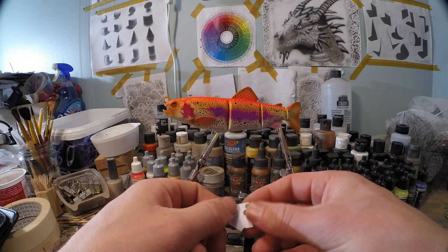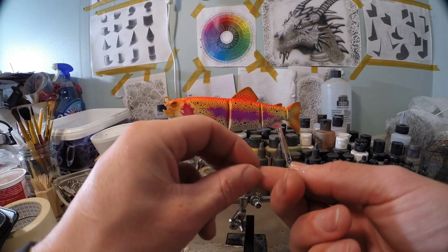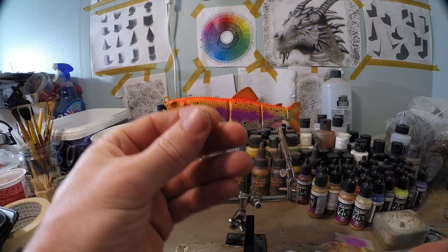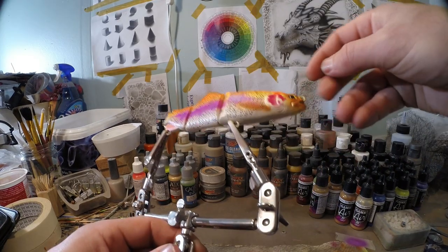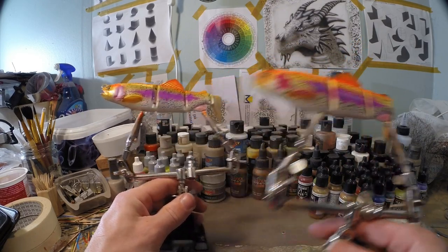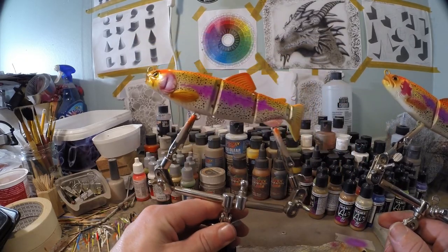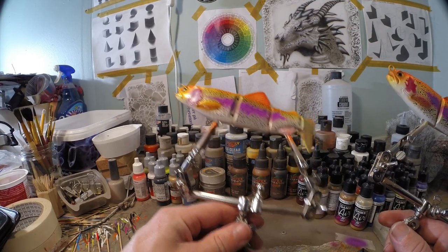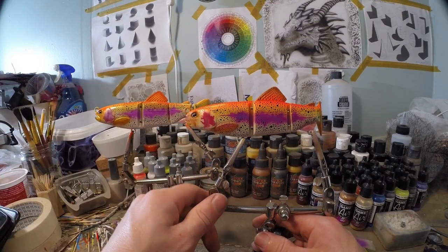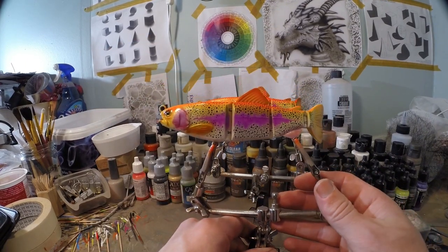Our lure is finished, so now I'm gonna put the eyes on. These come with the blank and they look very natural actually. I made two — this one has dots everywhere on the fins and everything, while this one doesn't, like the pattern from Savage Gear itself. This one is already clear coated, so I'm only gonna show pictures of this one because I'll be traveling this week and this other one will not be clear coated before the video goes on YouTube. So I'm sorry for that guys, but I'm only gonna show this one.